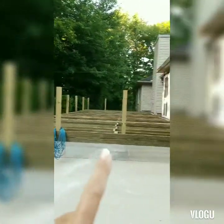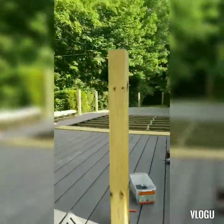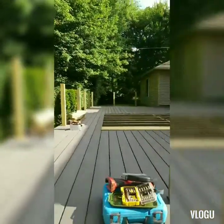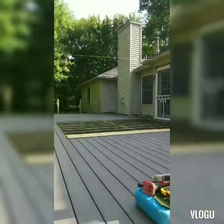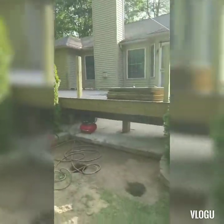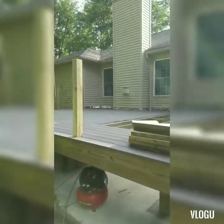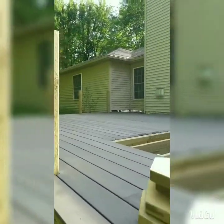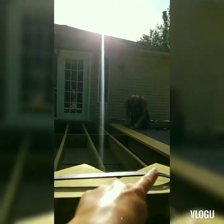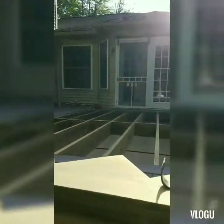We got the posts for the railings up and then they're going to start decking today. Here's the progress. So this is where the steps are going to come down. Really liking it. This is where the sunroom is going to be — that's why it's not decked. It's a big one.